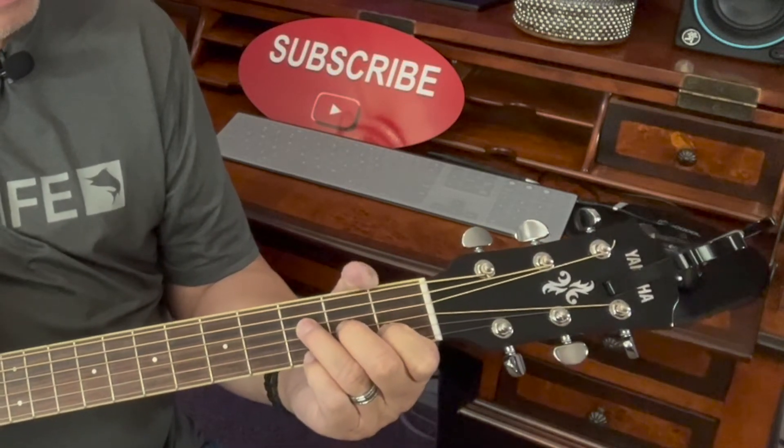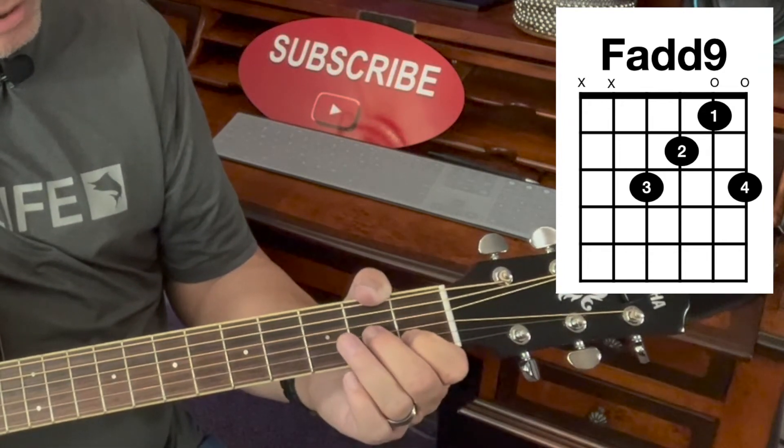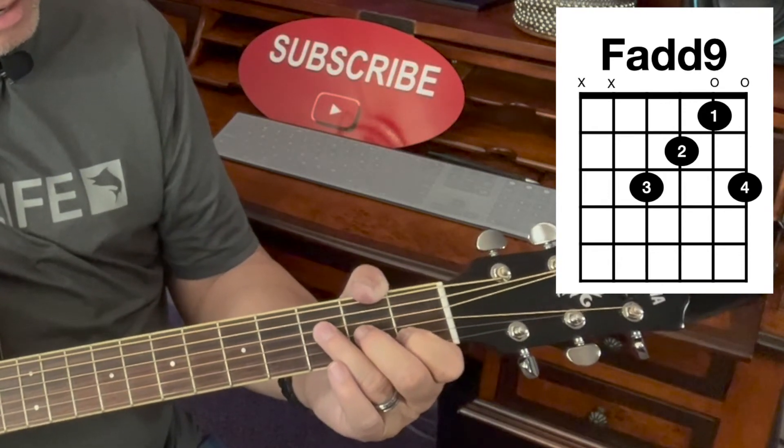To play F add 9, you place finger number 1 on the 2nd string of the 1st fret, finger number 2 on the 3rd string of the 2nd fret, and then stretch your 3rd finger to the 4th string of the 3rd fret.